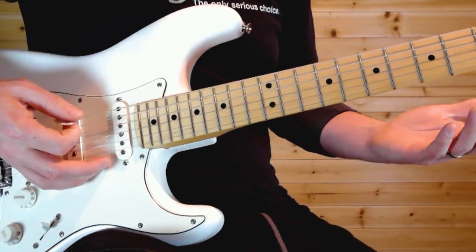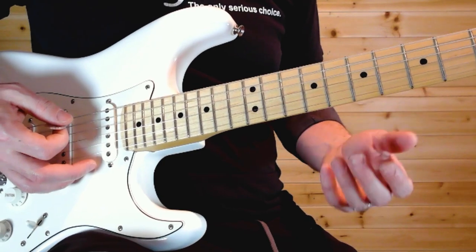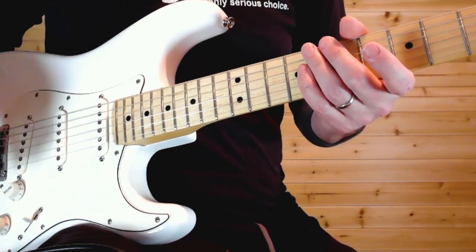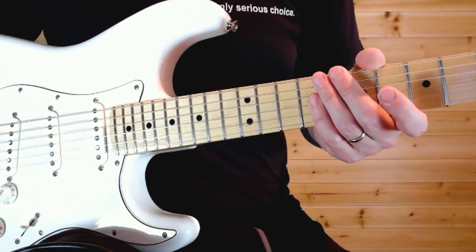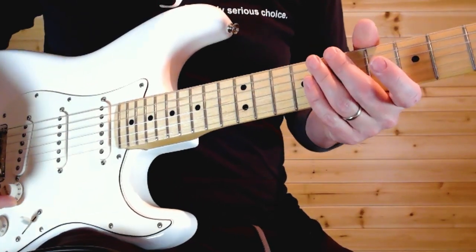There's this really fast run — for me this is by far the hardest lick in the song. I don't know that anyone besides Eddie Van Halen really knows how to play this. It's hard to hear what he's even doing because it's so fast, and the guitar track is so affected that a lot of the notes just kind of blend together. This is what I think it is.